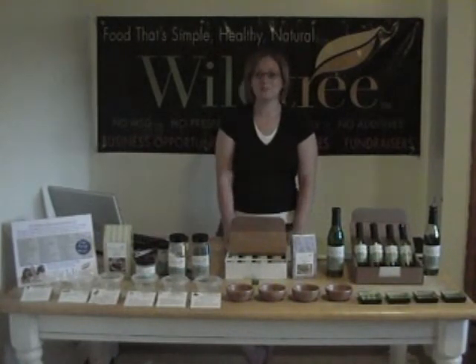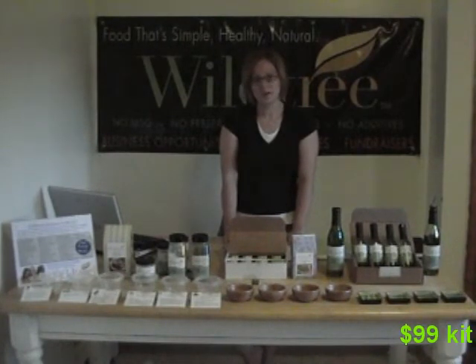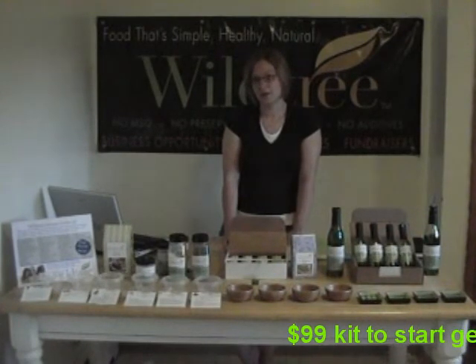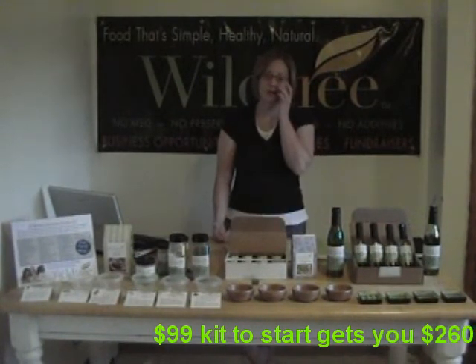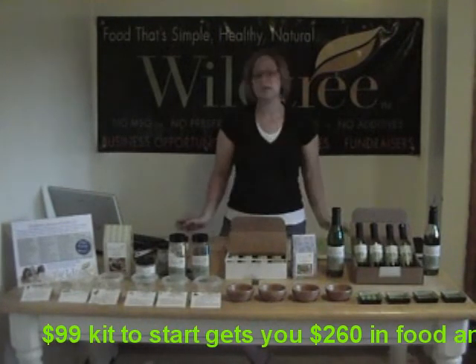Or you can be a rep, like me. If you have one evening a week available in your schedule, you can have an extra $400 a month in income. I can tell you that this company has done wonders and it's been a blessing for our family and the income that we needed.